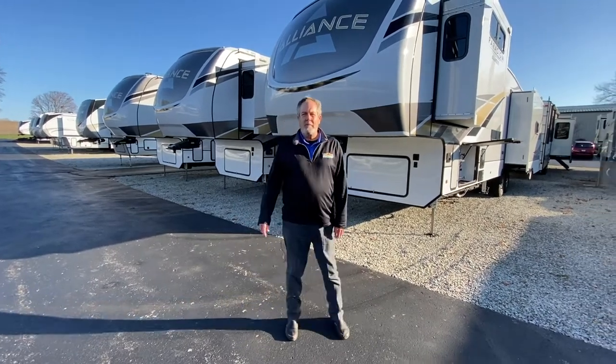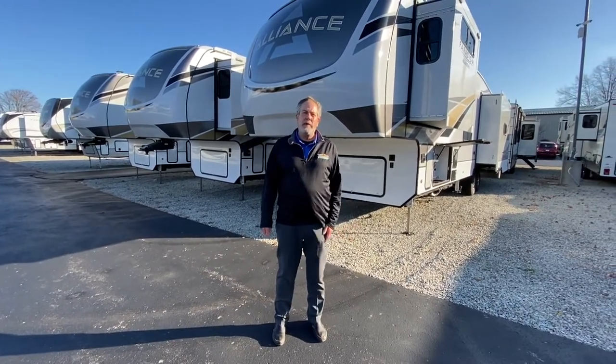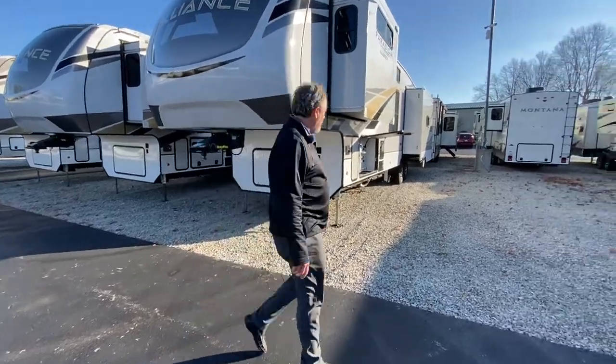Here we are with another Walk-through Wednesday. I'm with the Alliance Paradigm 390MP. Let me take you a quick look around the outside.